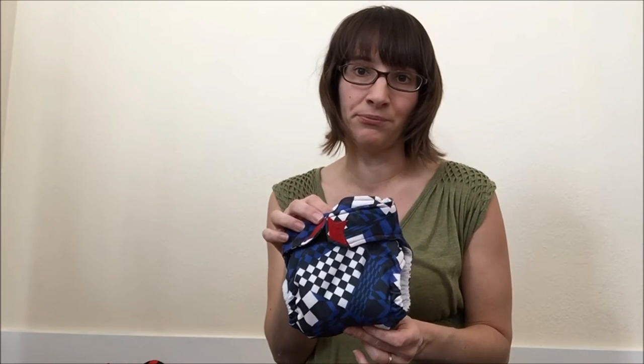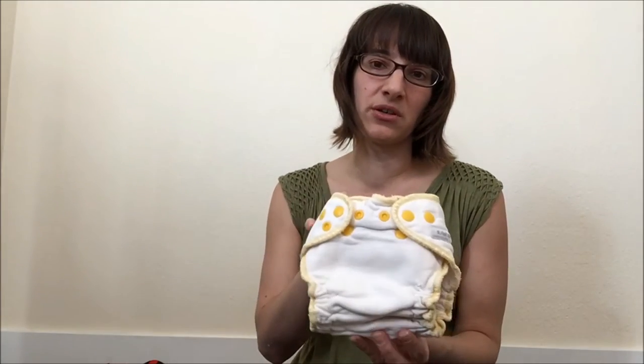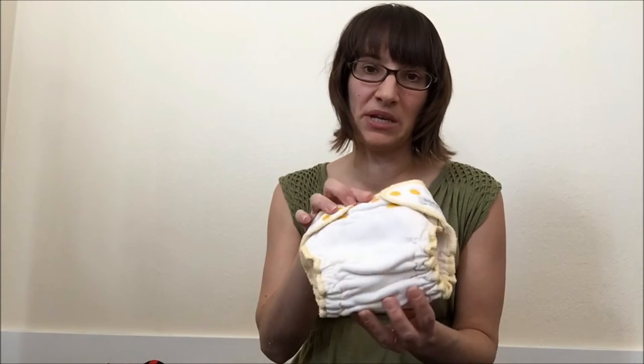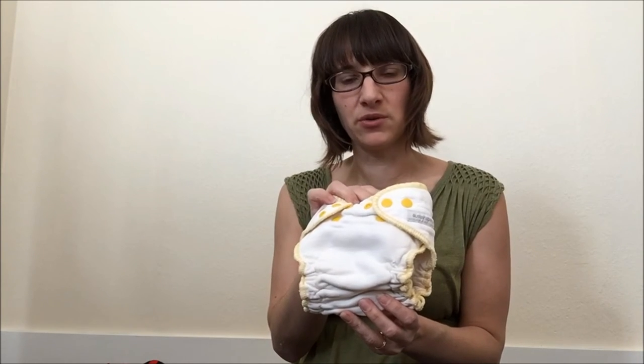Most diapers nowadays have rise snaps and are one-sized, but some diapers don't have rise snaps. A lot of Ragababe diapers — a popular brand recognizable by its little star — don't have rise snaps and are sized: newborn, small, medium, large. Similarly, a lot of fitted diapers like Sustainable Babyish come in newborn, small, medium, large, and extra large. The drawback is that one diaper doesn't fit the baby from a couple months all the way to potty training — you have to buy multiple sets.